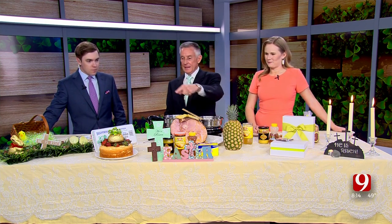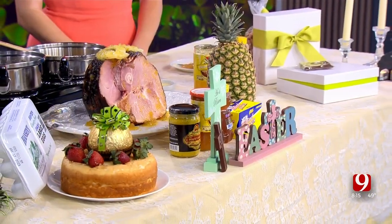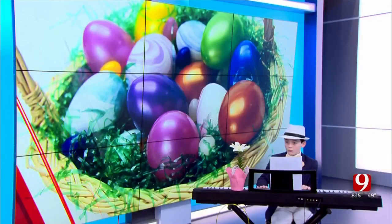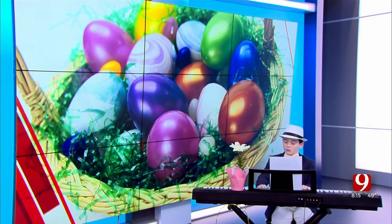We did all of that in the exact amount of time — I'm shocked! Huxley is still playing for us, thankfully — he's a good kid. Pineapple honey glazed ham, Hansons angel food cake, and Goody Twos chocolate — all made in Oklahoma. Thank you for joining us this weekend, we'll see you back here in two weekends. Huxley, you sound wonderful — finish us off strong!